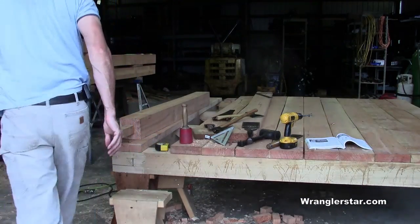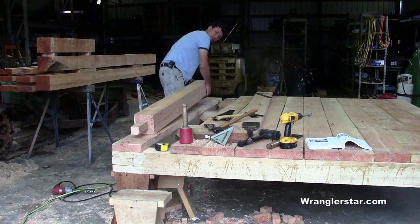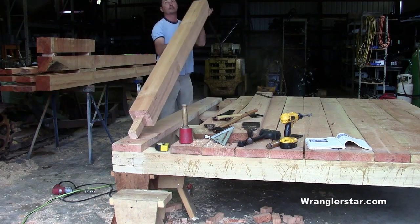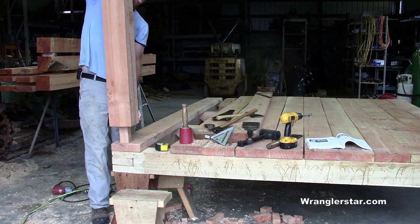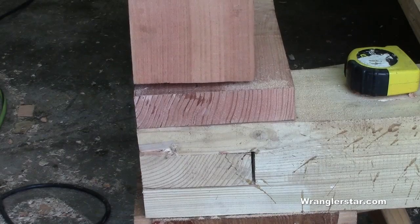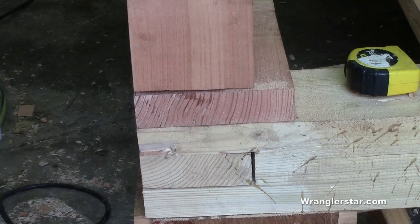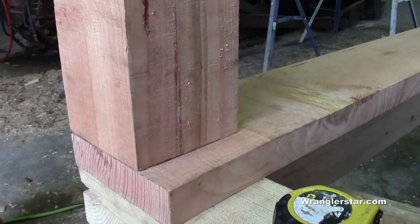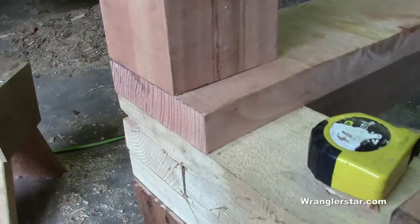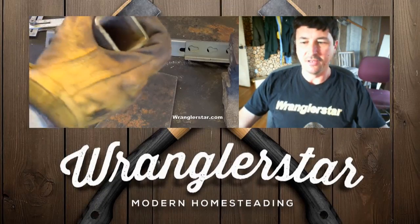Shall we see if it fits? Let's see if it fits. That's it — our first corner-to-sill joint. Pretty cool way to tie that whole corner together just using wood. We are on our way, gentlemen. We are indeed on our way.